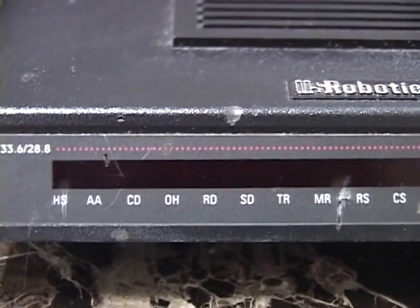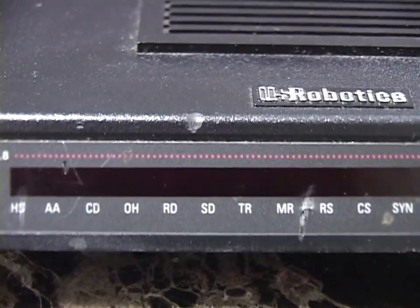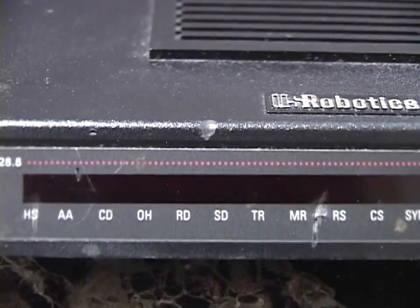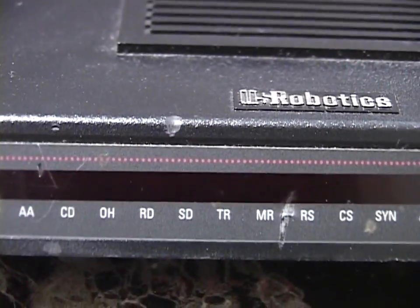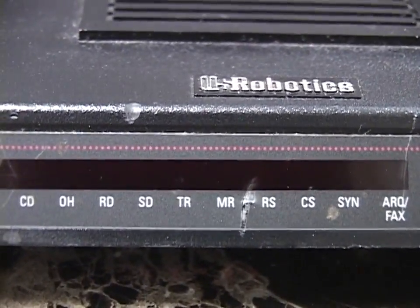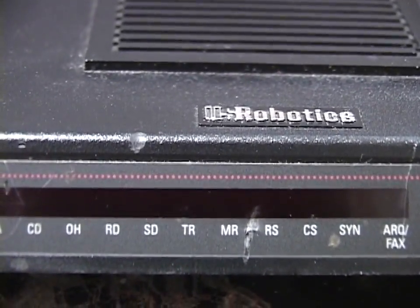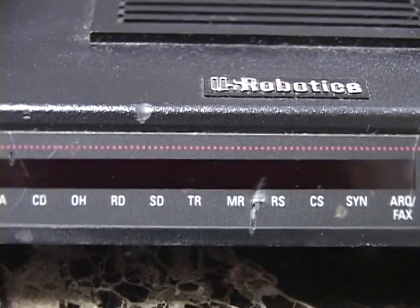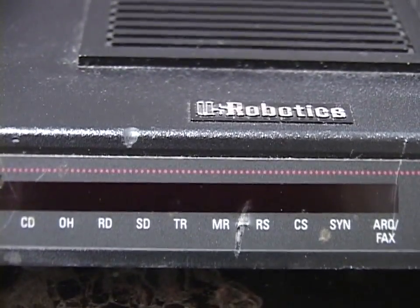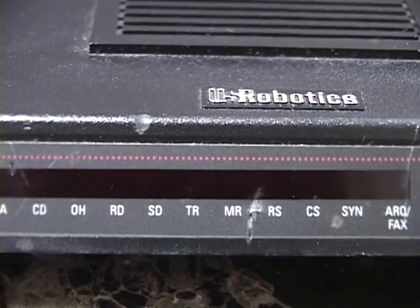The next light is Off Hook — it lights up when the modem is off the hook, very useful. Next is RD, Receive Data — the modem is receiving data from the remote modem and sending it to your computer. Next is SD, Send Data — the modem is receiving data from your computer and sending it over the telephone line. TR means Terminal Ready — that means the modem sees the Terminal Ready signal from your computer's serial port, so this light will be on when your computer is running and a valid terminal emulator program is active.